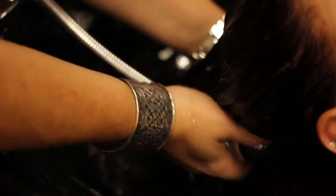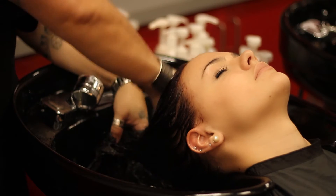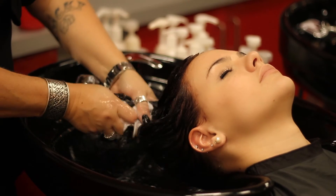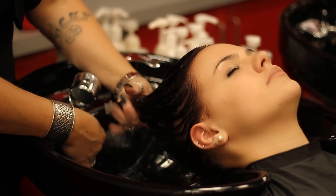Rinse that really thoroughly — make sure you get all of the bubbles and shampoo out of your hair and the hair extensions. Squeeze it out a little bit, apply your conditioner starting at the mid-shaft to the ends and then work it gently up to the scalp. Leave it on for three to five minutes and rinse until the water runs clear.